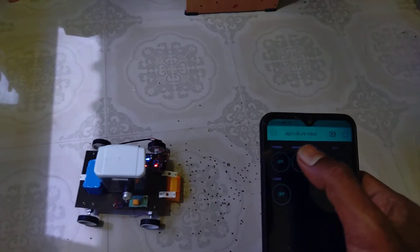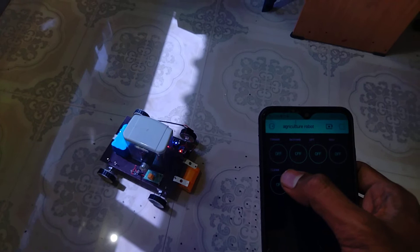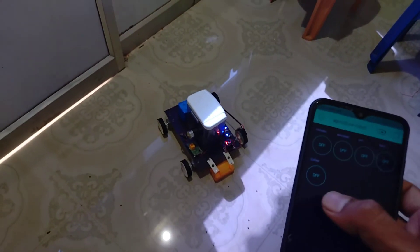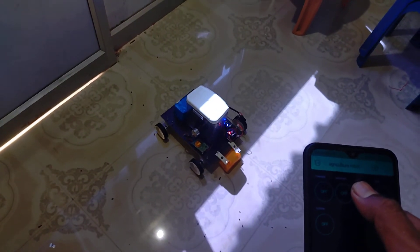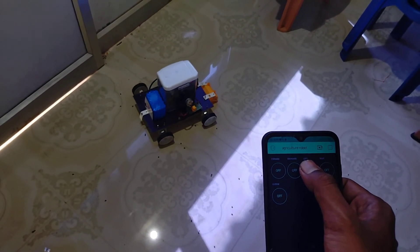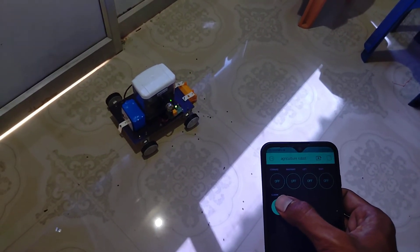You can see the seeds coming out. Actually, because it had more time running, a lot of seeds came out. Now I'm going to feed the seed system again. I'm coming back. Going forward, and then the seeding system is going to turn on.